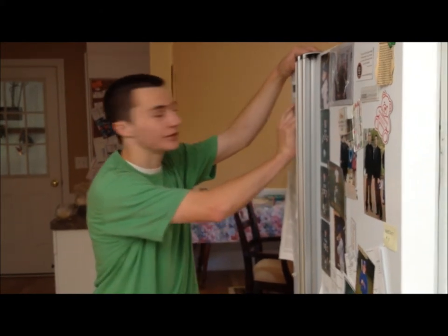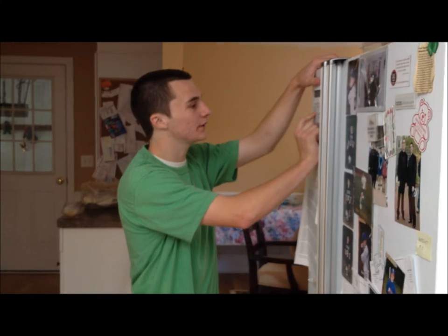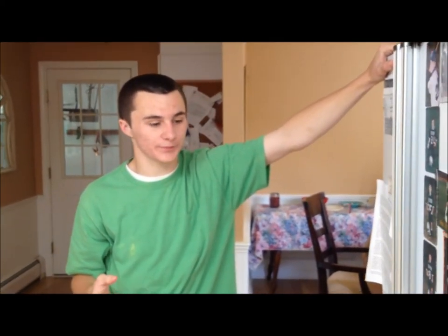I'll pick up my laundry in about ten minutes. Tomorrow afternoon I'll do the food shopping for the week. And Saturday I think I'm gonna get some new shoes at the mall. No! When you have a list of errands, try to do them all at once, once a week. That way you save a lot of gas, which saves a lot of money.